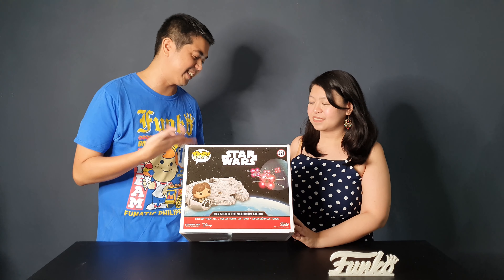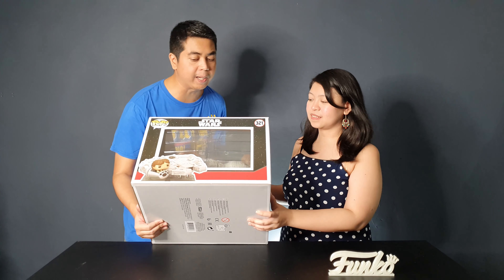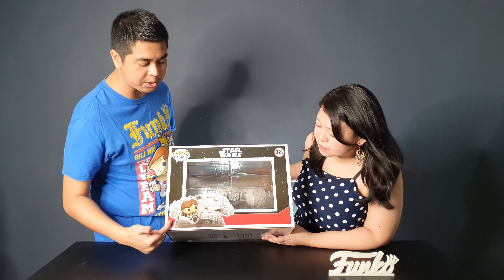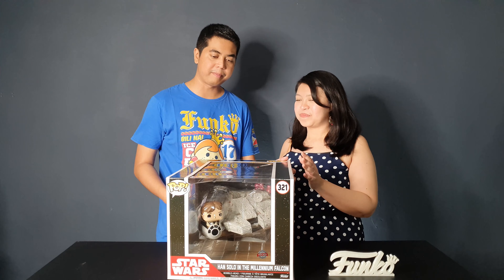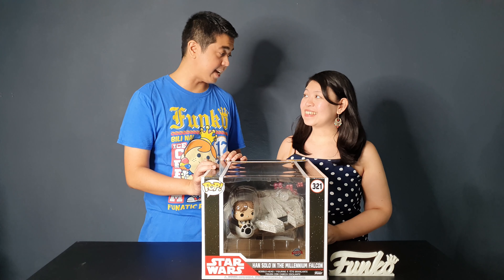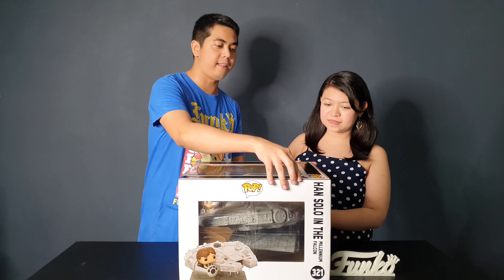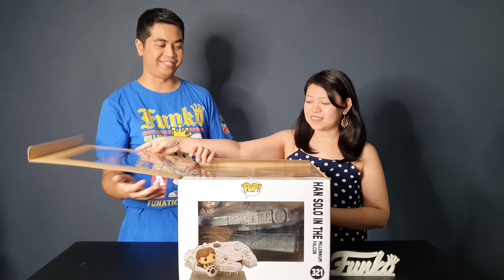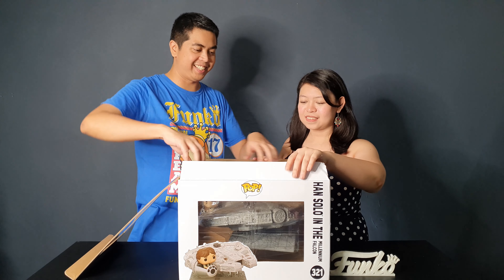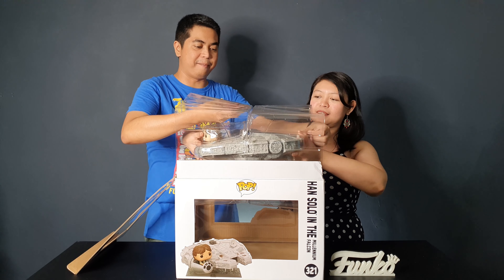It's awesome box art but of course you won't be able to see it because it's at the back. I'm really loving the details of the box so far. Another side shows the Falcon from another angle. I really can't wait to open it — are you excited to see the figure inside? I am very excited, yes, so let's unbox the pop.